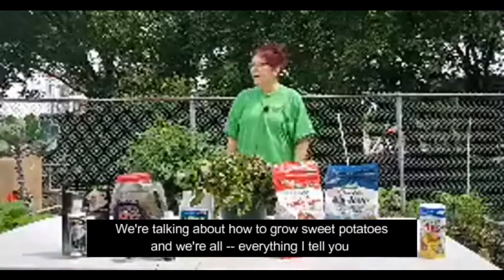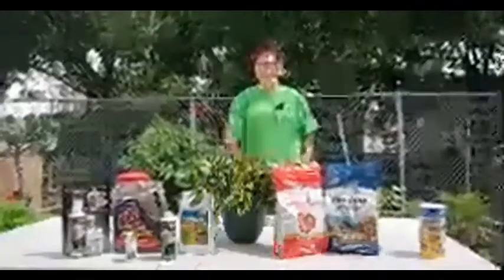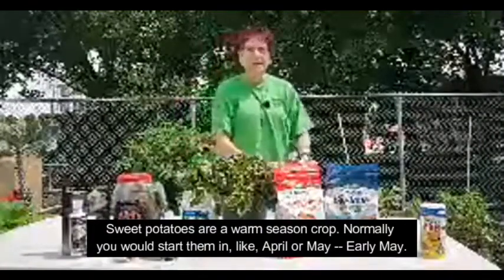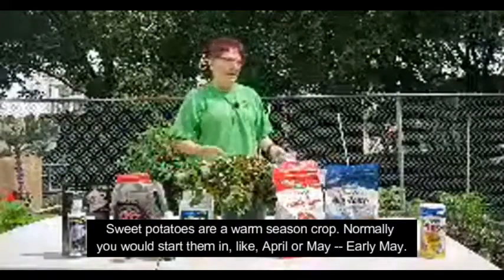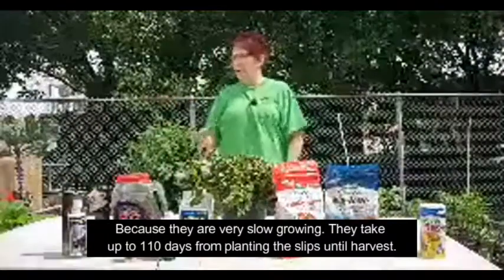Now we're talking about how to grow sweet potatoes, and everything I tell you is going to be how to do it the organic way. Sweet potatoes are a warm season crop. Normally you would start them in like April or early May, because they're very slow growing.